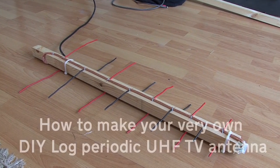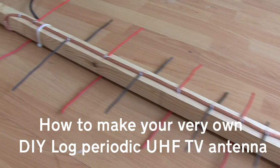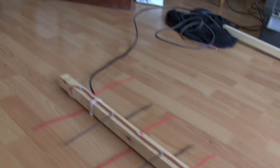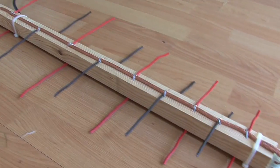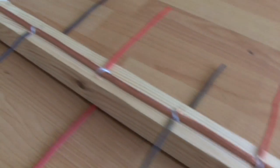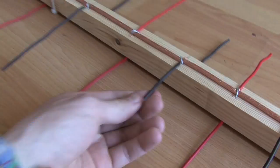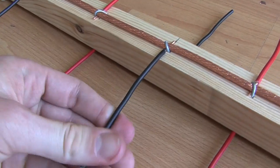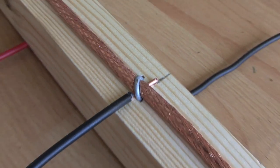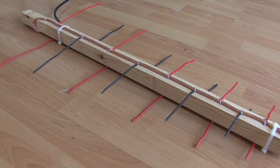Here we have a log periodic design antenna. As you can see, it doesn't need one of those transformers at the front to connect the coax cable. It's a really simple design — just the sheathing of coax strung along plunker wood with a copper cable attached to the sheathing, and today I'm going to show you how to build one.